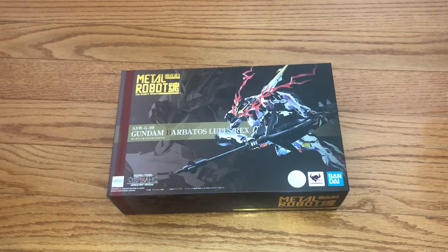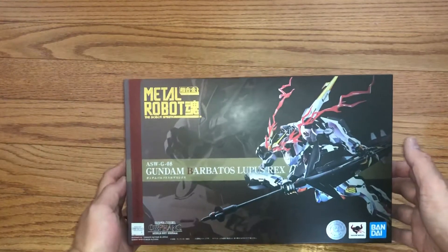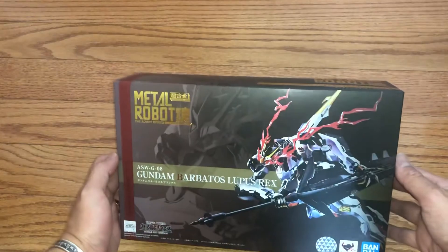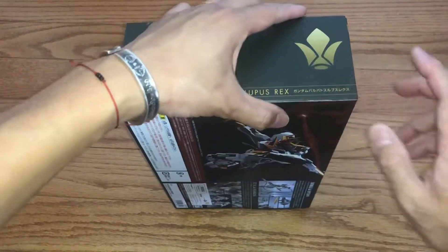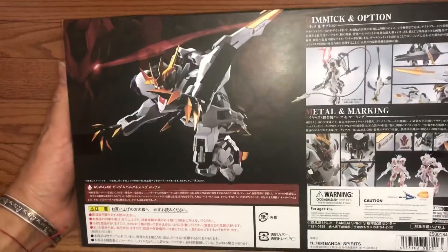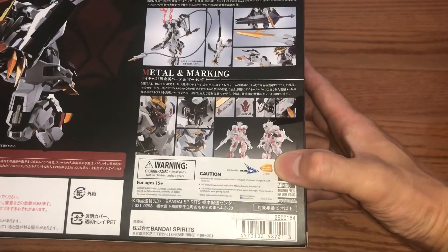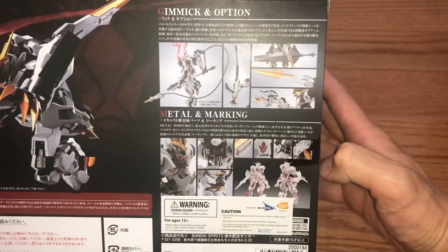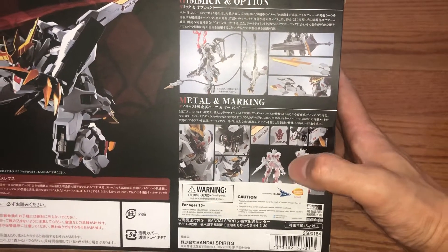Hello guys, we're excited today — finally got a hold of this Gundam Iron-Blooded Orphans figure. This is the Gundam Barbatos Lupus Rex, the final form of the Gundam Barbatos, and this is made by Metal Robot Spirits. On the back of the box it tells you the detail, and since Bluefin distributes in the United States we just got this in the US — it shows all the metal components the frame has and all the gimmicks.